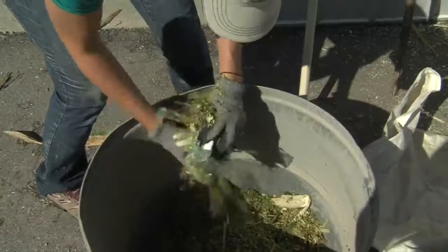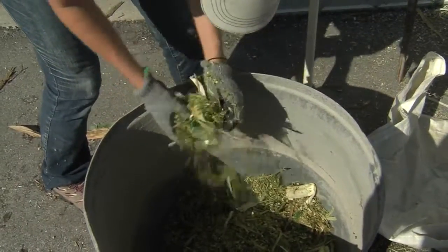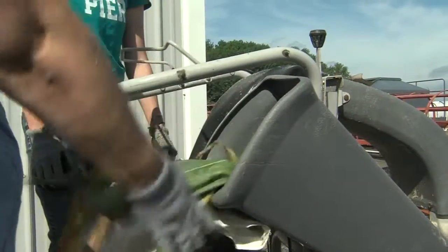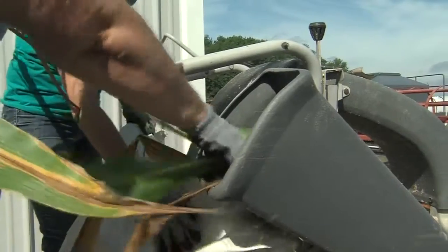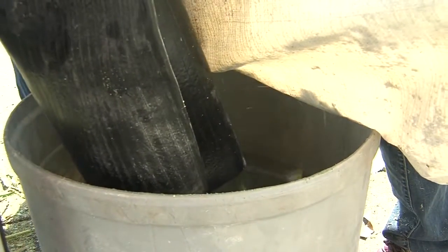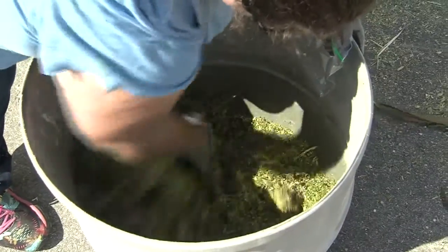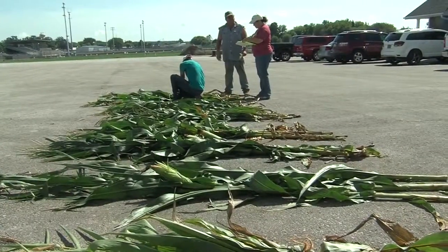For the most part we're looking for around 65 to 70 percent moisture for bunkers or piles, and you can go a little bit drier with silos and bags. We want to make sure we get it at the correct moisture so it packs correctly but also isn't too wet and makes a lot of leachate.